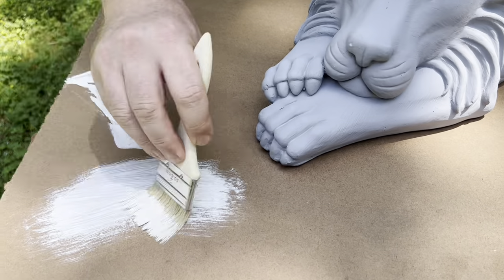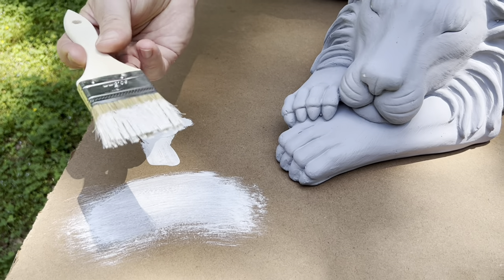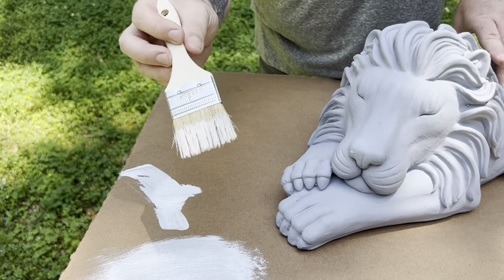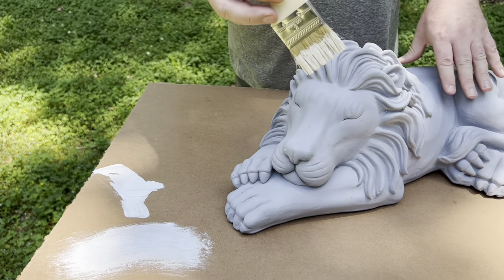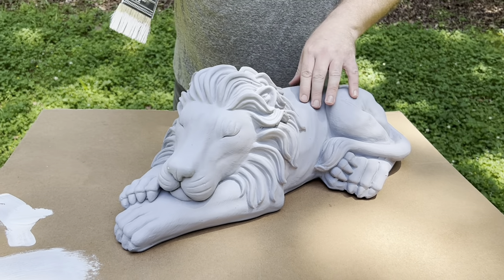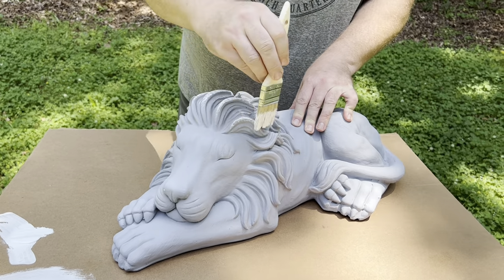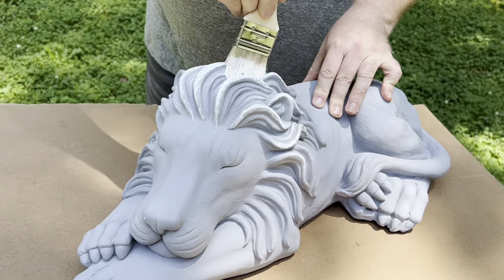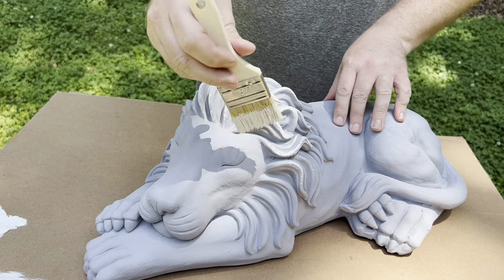What you do is get some paint on your brush and then wipe most of it off — I'm using a board here, but you can use cardboard. You wipe most of it off so there's only a bit of paint left on the brush. You can vary how much paint you use, and you'll learn through practice the feel of how much you want. Let's start up here on the mane of the lion — there's a lot of detail there that's super easy to dry brush. You go back and forth where the detail is and the detail of the piece pulls a little bit of paint off the brush without it going into all the crevices.